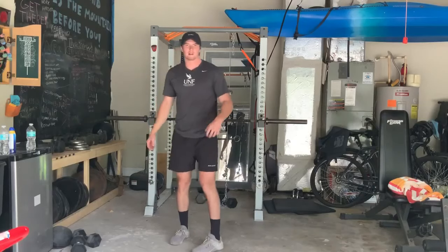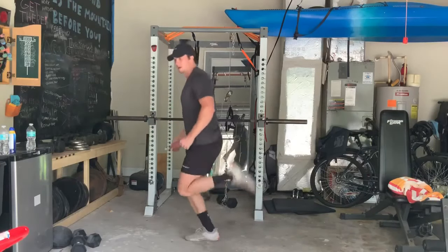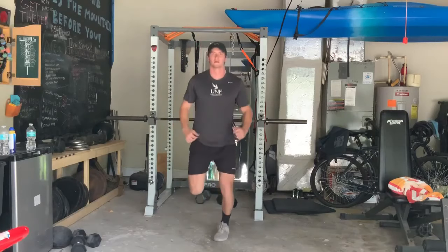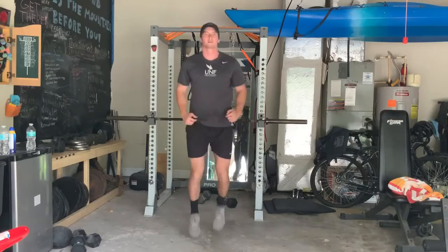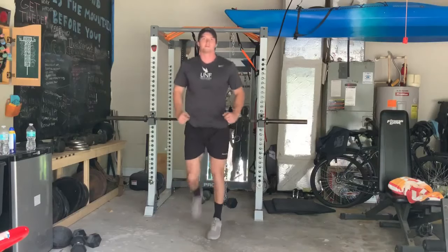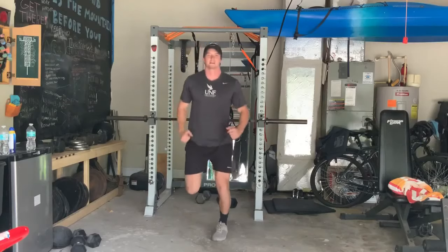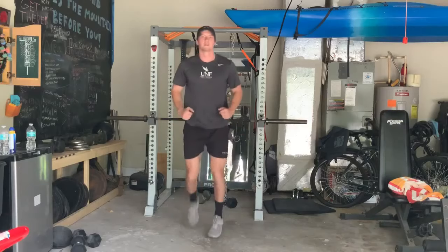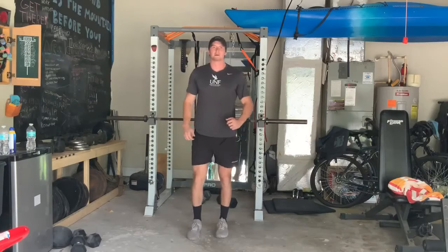Next one is going to be butt kickers. Throw those feet up behind you and try to kick your butt. Should be breathing somewhat heavy — get that sweat flowing and get that body ready to work out.